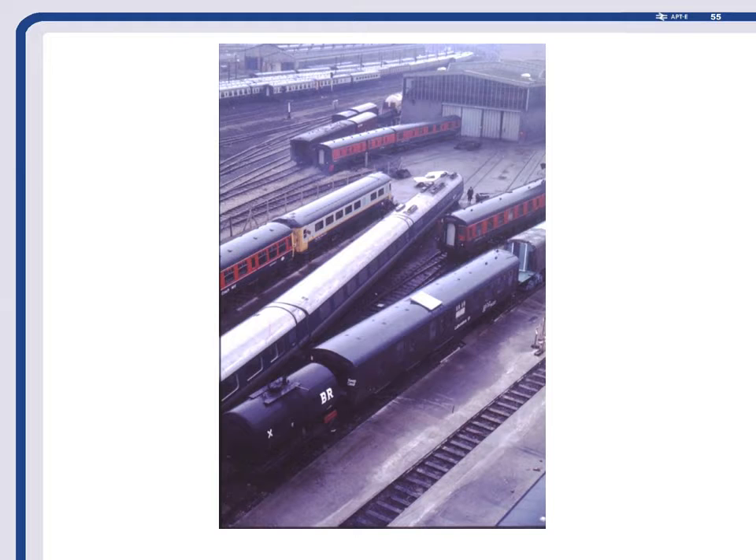In order to test this we used another test vehicle, and this picture shows three generations all in one go. Here's E-Train in the middle, and that corner there is the very first prototype P-Train trailer car. The halfway house between them is the one we called Lab 4 Hastings Coach.